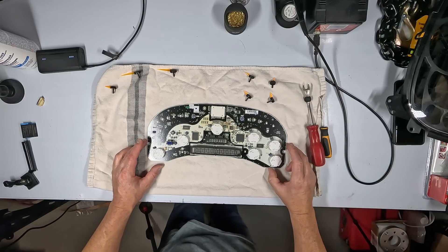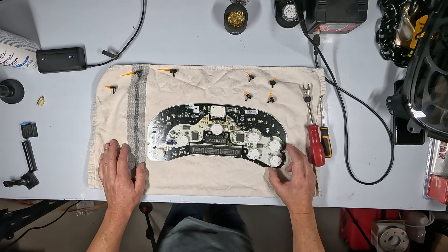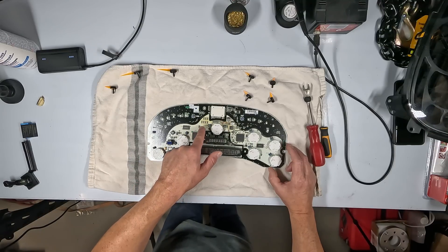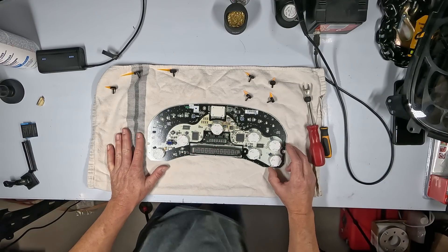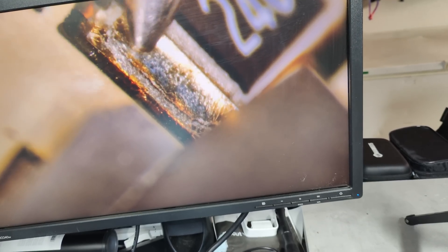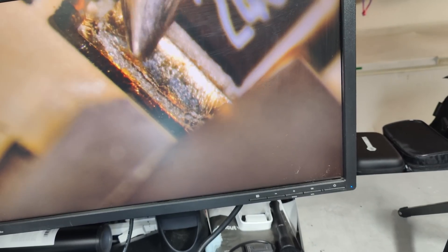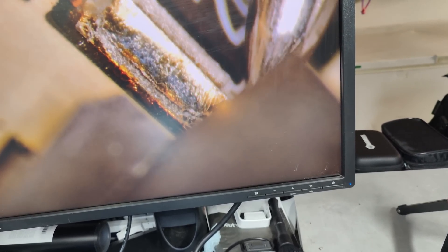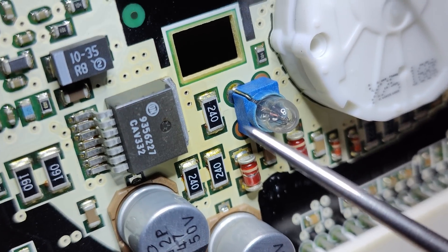Alright, here's the circuit board. Going to do a little studying on it to see if I can find the problem. I can already see right here some heat browning — it's kind of browned up a bit. These are all resistors: 511 and 240-ohm resistors. Focusing in on those banks of resistors, right here on this one you can see a clear crack going across there. I'm a little shaky from coffee, but it's definitely not supposed to be there — that crack on that 240-ohm resistor down there could definitely be causing the issue.